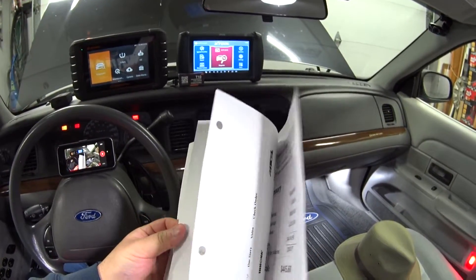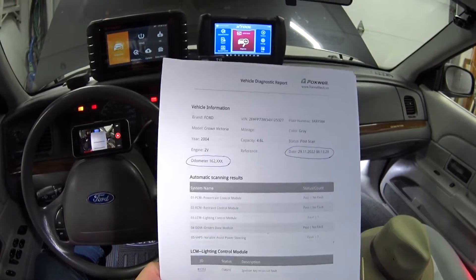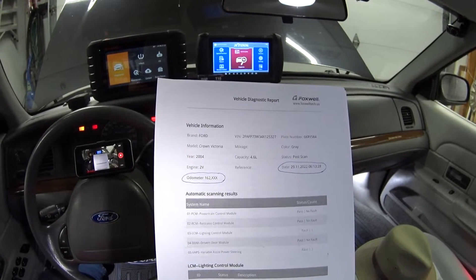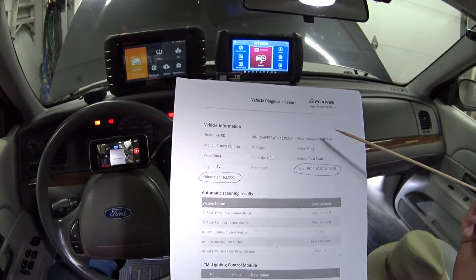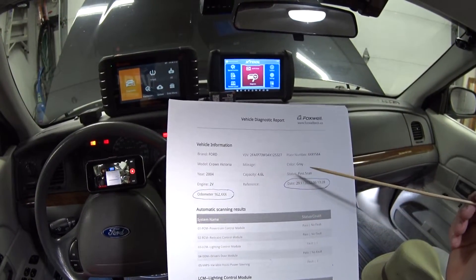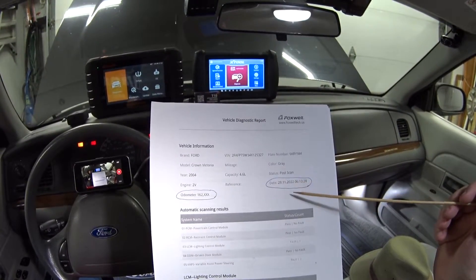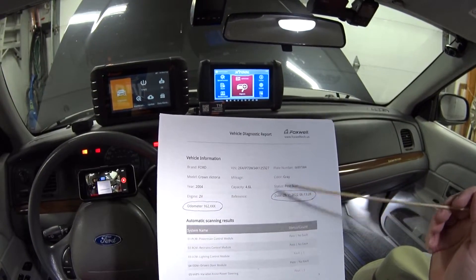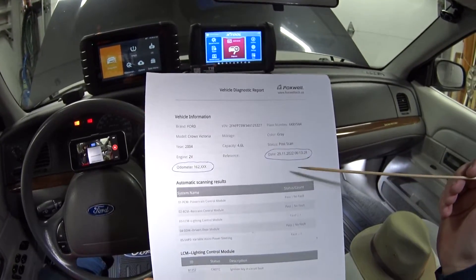They both make PDF diagnostic reports, which is really nice. I printed one from the Foxwell and these are really important for DIY — say you've got a problem but don't have the money or time to fix it. You can keep an eye on the problem by printing these reports, or they can help you diagnose something that's above your diagnostic capability and track what's happening with the car over time.